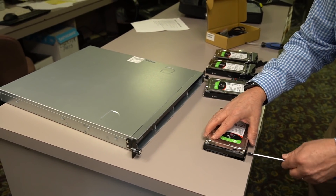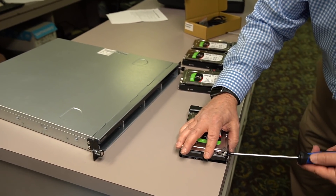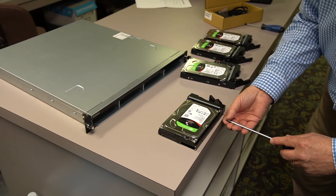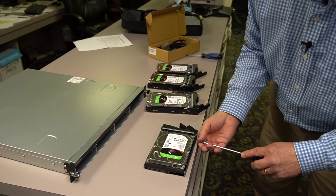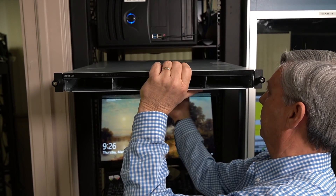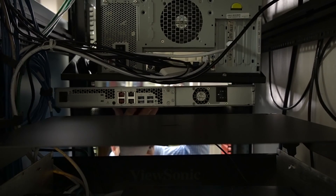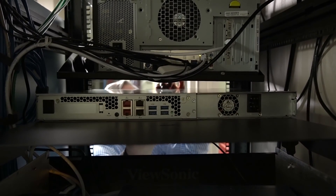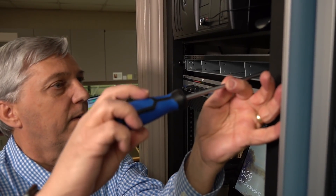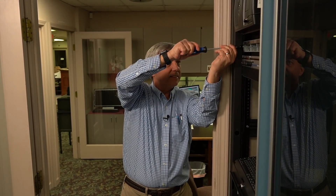I was only slightly nervous about the fan noise, but you have other things in there that are way louder. That UPS at the bottom — you got the quietest one of all of them. Let's get it in the rack. Get it to slide in and catch the shelf back there, then line it right up. There it goes.